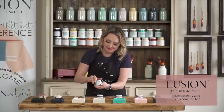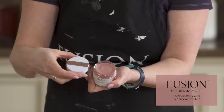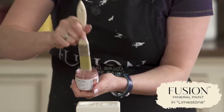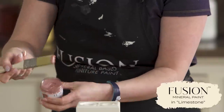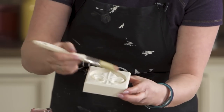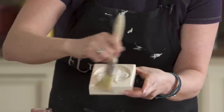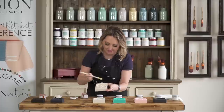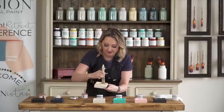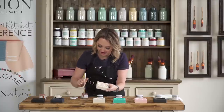Rose gold — one of my absolute favorites, super on trend right now and super pretty. We're going to put that over top of limestone, which is a soft buttery yellow color. Again, very little wax is all you need — these are accents. It's really going to show off the beautiful pink hue of the wax. If you look at these on an angle and close up you will see that they sparkle, shimmer, and shine.